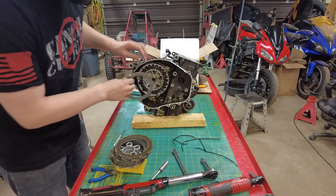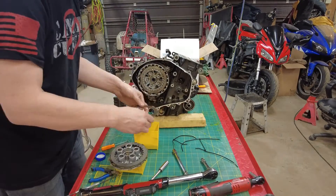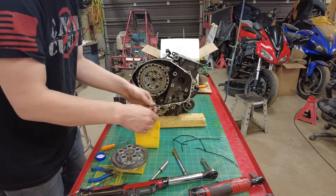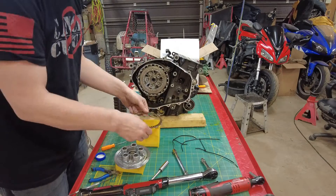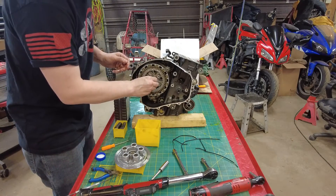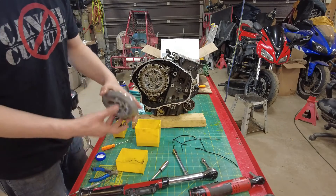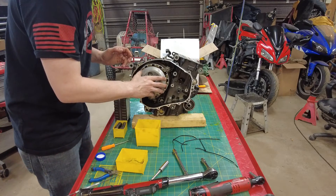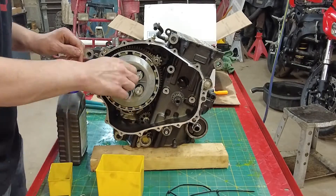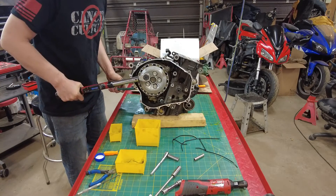And then the rest of our clutch plate by plate. If you're installing new fiber plates, soak them prior to installation. Install these fiber, steel, fiber, steel, fiber, steel until the clutch is full. This pusher slides into the center. Now we can put our pressure plate on and add our springs. The torque spec on these is 9 foot-pounds. I'm going to hold the sprocket again so I can torque these.